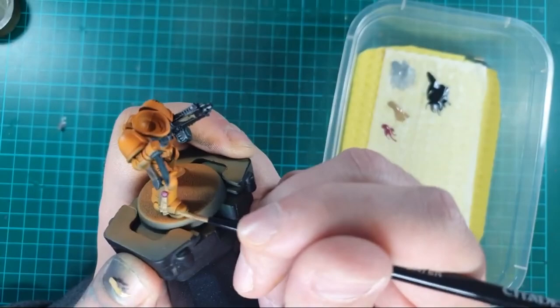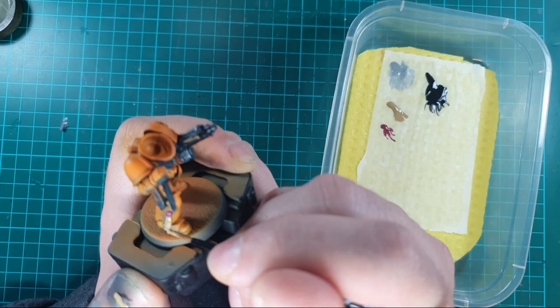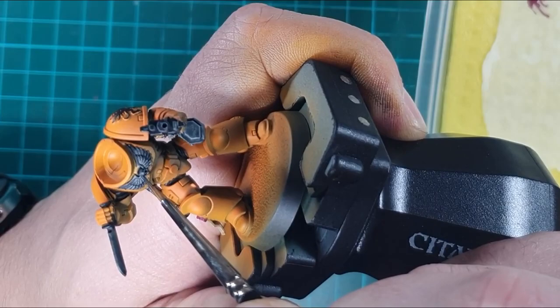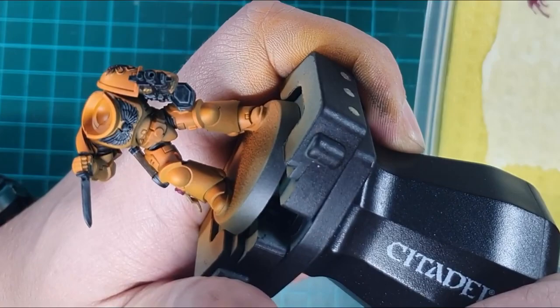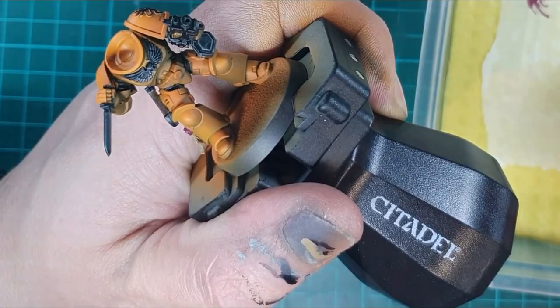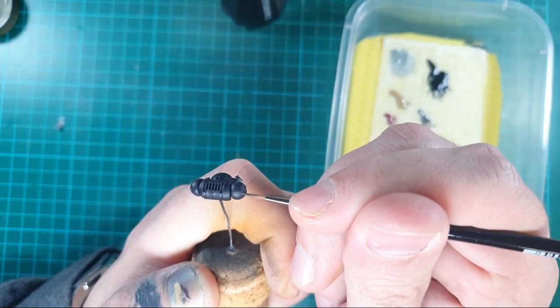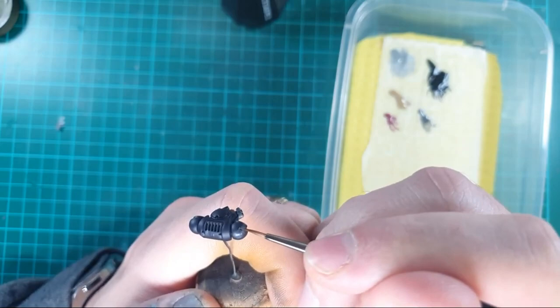I used Zandri Dust and Pink Horror to base coat the purity seals, ready for the first bit of wash and then eventually the top coat. Starting with Eshin Grey and then a final edge highlight of Dawnstone, I went round the aquila and the bolt gun casing. These two colours keep the black highlighted rather than making it look too grey. I also used these two colours to edge highlight around the backpack — that being pure black — and then used a little bit of a wet blend on the top to give it a little bit more highlight.